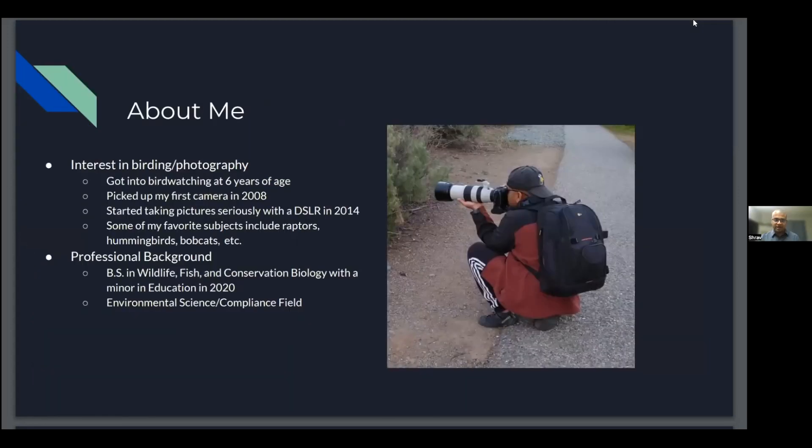Let me get started with my background. I got interested in birdwatching at six years of age, picked up my first camera in 2008, and started taking pictures seriously with a DSLR in 2014. Some of my favorite subjects include raptors, hummingbirds, and bobcats. I've expanded to mammals, reptiles, and basically whatever I'm interested in. I have a BS in wildlife, fish, and conservation biology with a minor in education, and I'm currently working in the environmental science and compliance field.